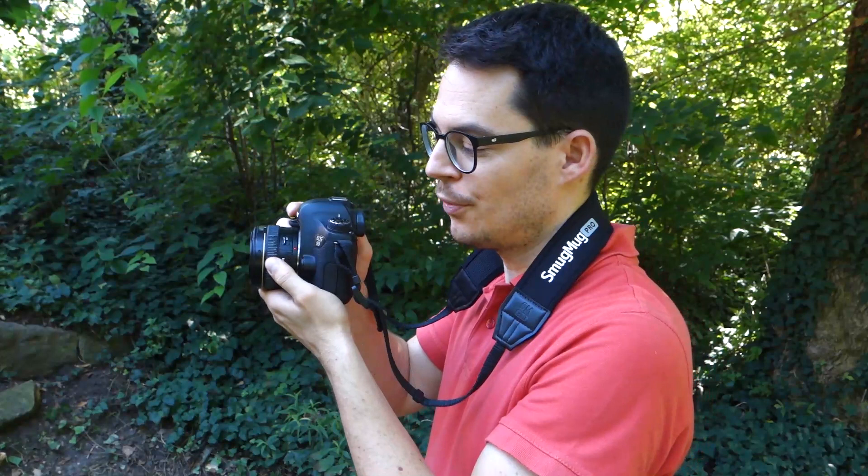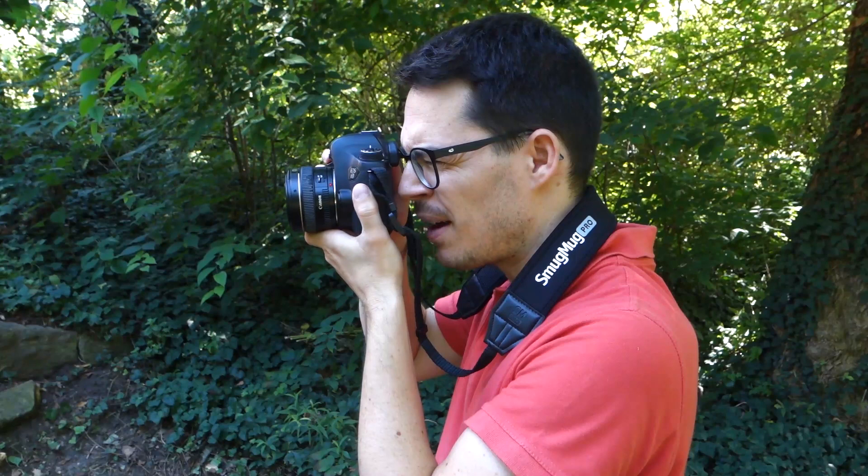Rule number three may seem obvious, but it's very easy to do accidentally: do not touch the focus ring with your fingers. On most lenses it's quite easy to accidentally touch the focus ring while composing. For example, you focus the shot and then accidentally brush the ring — the focus goes off and you get a blurry shot. In this case the blurriness won't come from handshake; it will come from the lens being mis-focused.